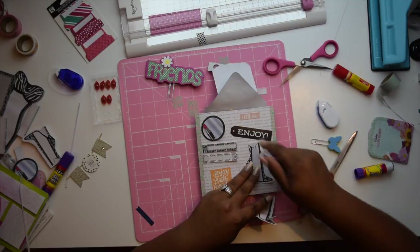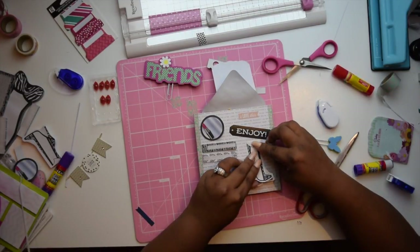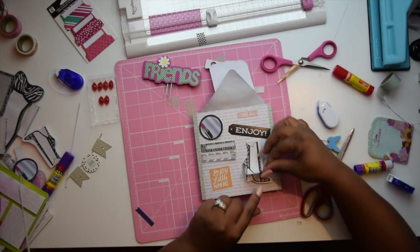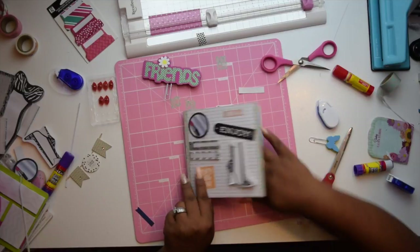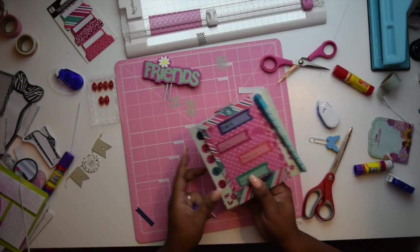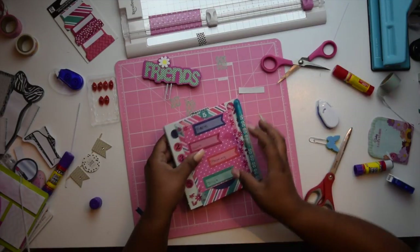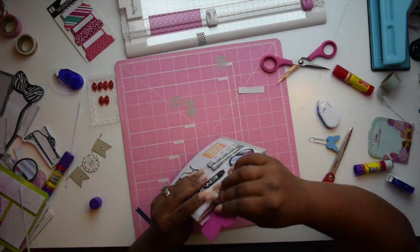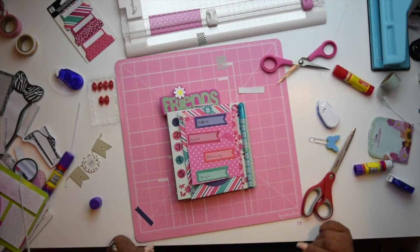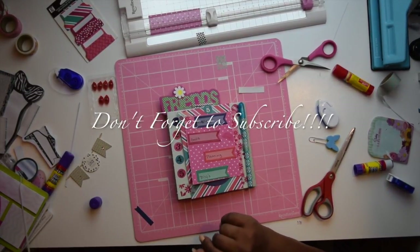The original inspiration for this came from ScrapDiva29 — she has a great video on how to do this, so if you want to refer back to her video, check it out and let her know I mentioned her and sent you. I'm just going to add this little paper clip that I made and I think that's pretty much done. Thank you guys so much for watching — I hope you really enjoyed this video. Please give it a thumbs up, and if you haven't already subscribed, please do so. Have a great day, bye bye!